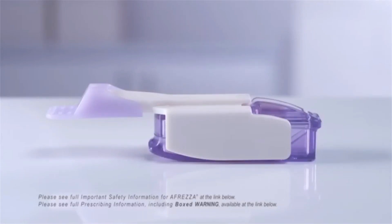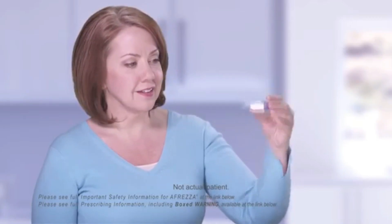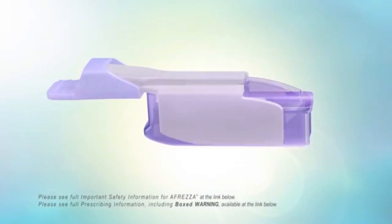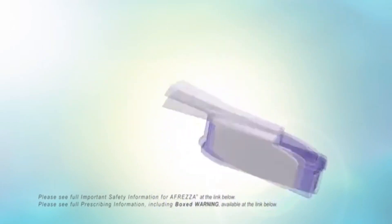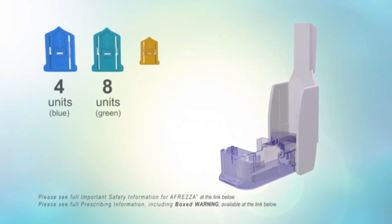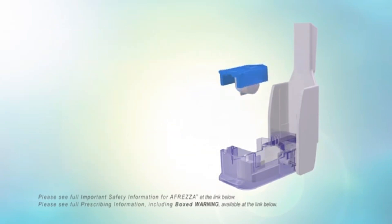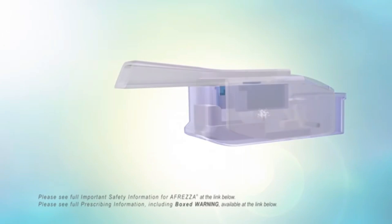Afrezza, the only inhaled insulin, is delivered by inhalation using a specially designed device. Afrezza is available in color-coded single-dose cartridges of 4, 8, and 12 units. These cartridges are clearly marked with the number of units at the bottom. Afrezza is used at the beginning of a meal, and the insulin powder is delivered through the inhaler by breathing in.